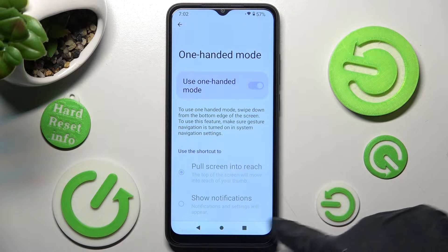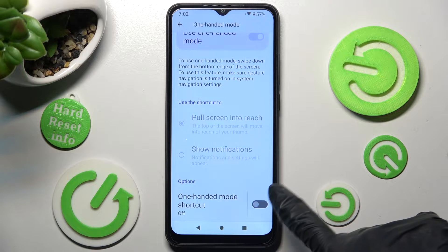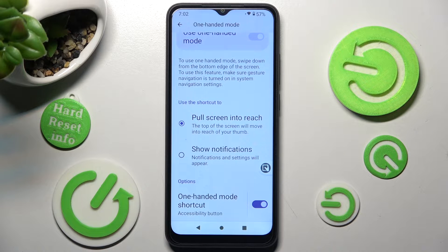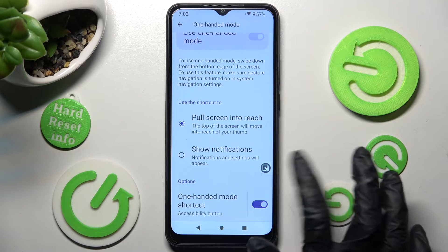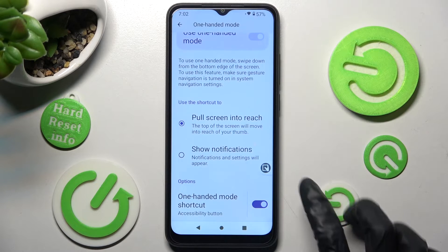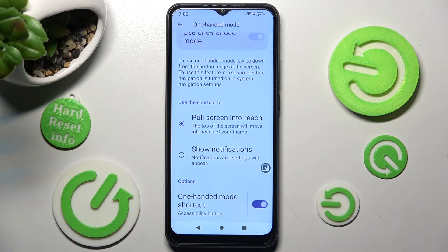If you are using three-button navigation, scroll all the way down and click on the toggle next to One-Handed Mode shortcut. Then tap on Got It and click on Pull Screen Into Reach. Now if you wish to use one-handed mode, just click on the shortcut. As you can see, one-handed mode is on. If you wish to go back, you can swipe up or click on this area.